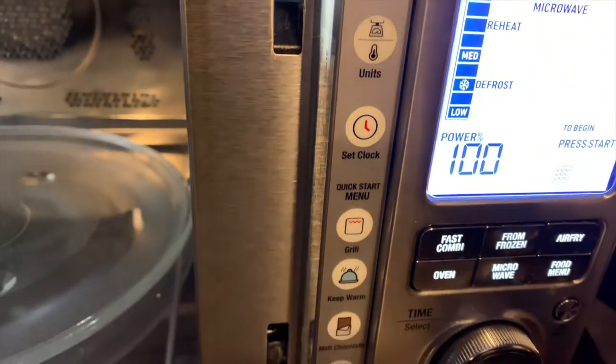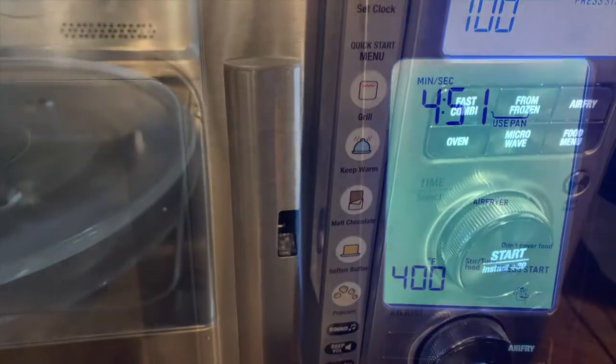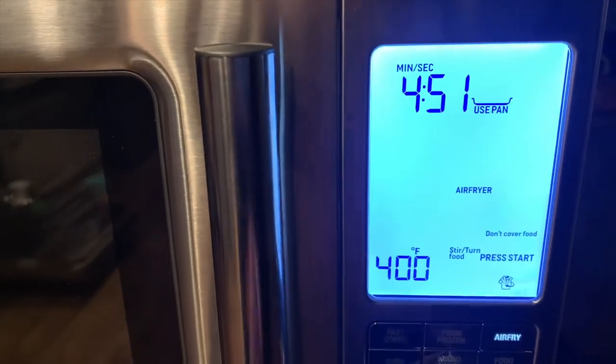All of the functions on this microwave convection oven are available just by tapping or by turning the dials. To test out the air fry in the Breville three-in-one, I decided to make french fries.